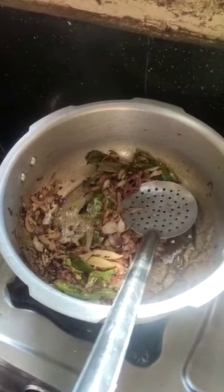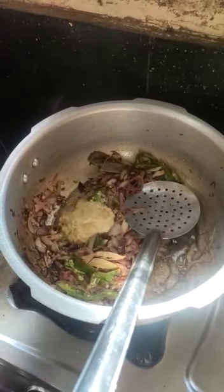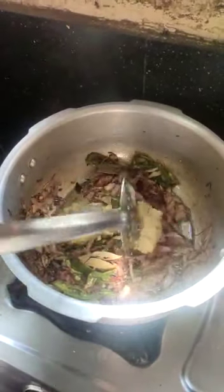Now the onions will be sautéed. Add 2 tablespoons and cook for about 5 minutes.